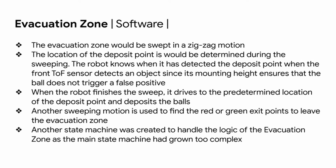The evacuation zone is swept in a zigzag motion. The location of the deposit point is determined during the sweeping — the robot knows it has found the deposit point when the front TOF sensor detects an object, with mounting height ensuring the ball doesn't trigger a false positive. When the robot finishes the sweep, it drives to the predetermined deposit location and deposits the box. Another sweeping motion finds the red or green exit points to leave the evacuation zone. A second state machine was created to handle the evacuation zone logic, as the main state machine had grown too complex.